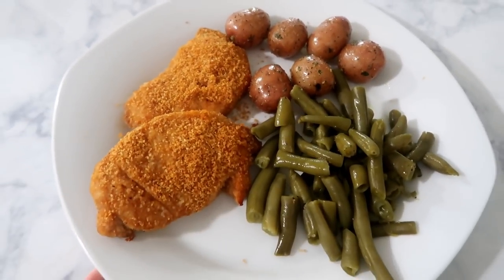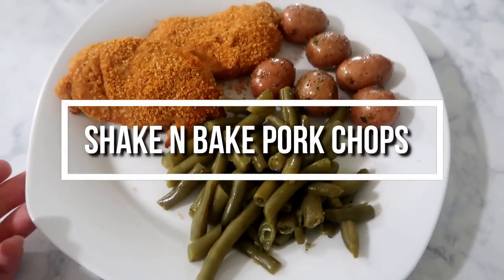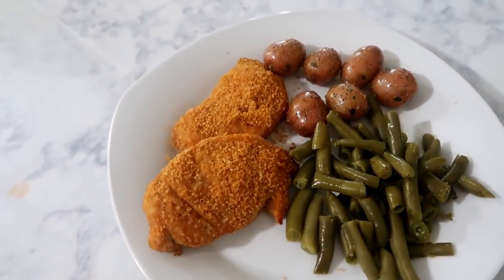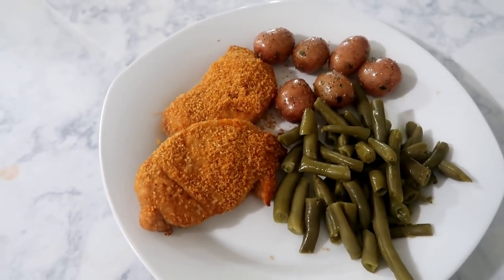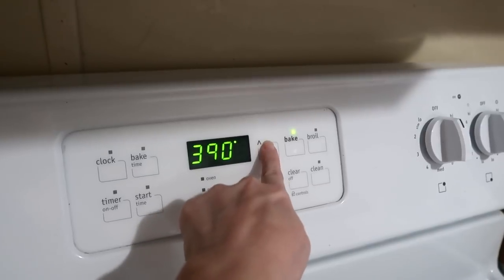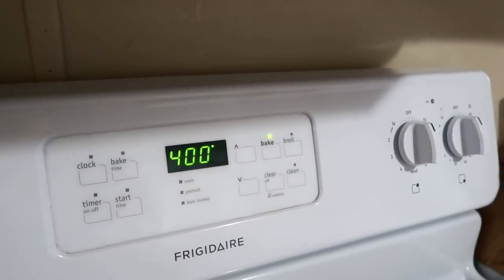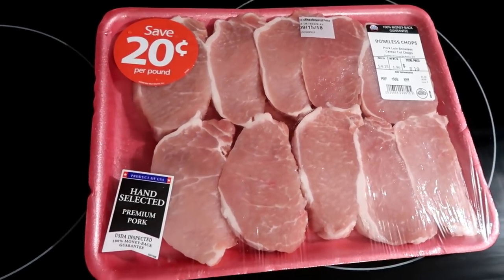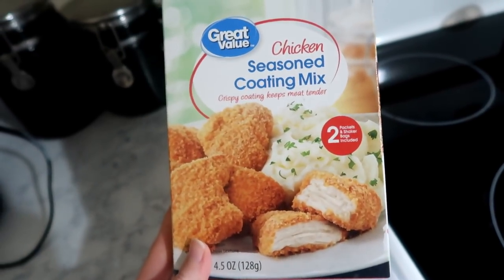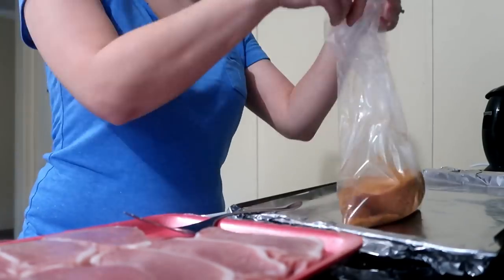Next up we're going to make shake and bake pork chops with green beans and garlic potatoes on the side. I'm preheating my oven to 400 degrees and using boneless pork chops from Walmart along with this Great Value brand of shake and bake. I'm just going to coat my pork chops really well and get those on the pan.